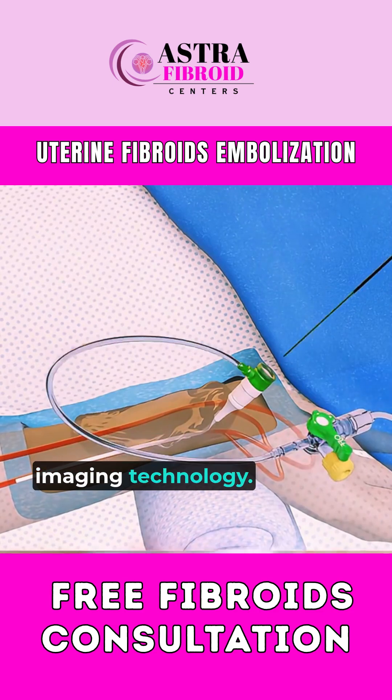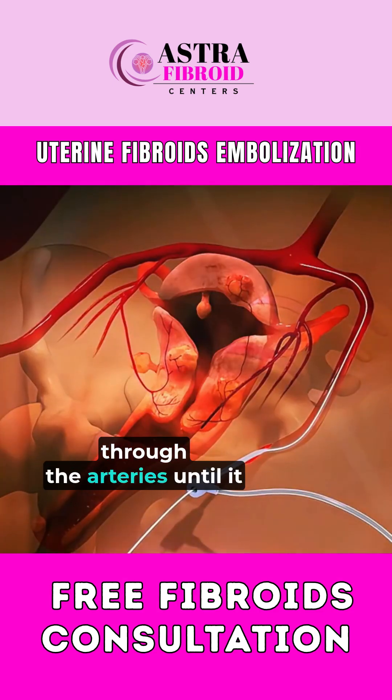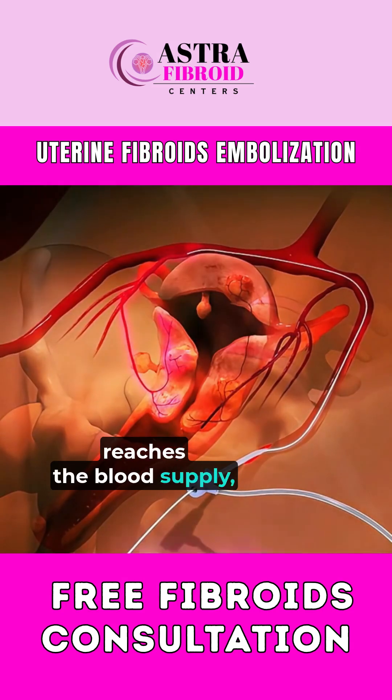Using advanced imaging technology, the catheter is carefully guided through the arteries until it reaches the blood supply feeding the fibroids.